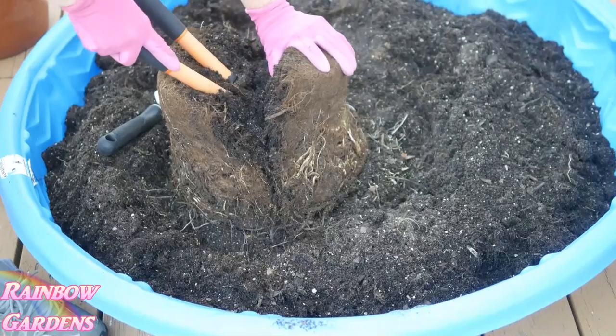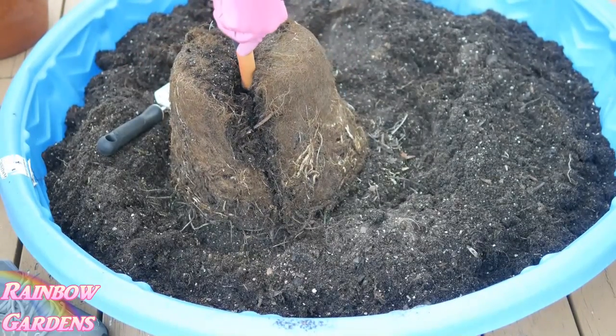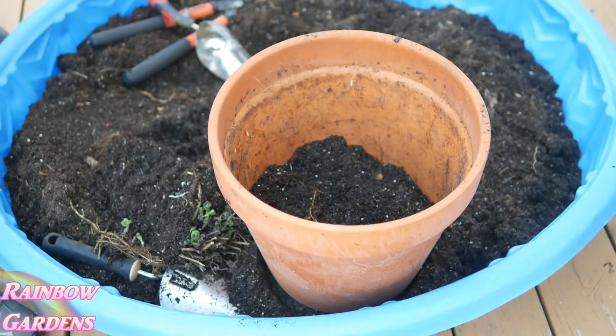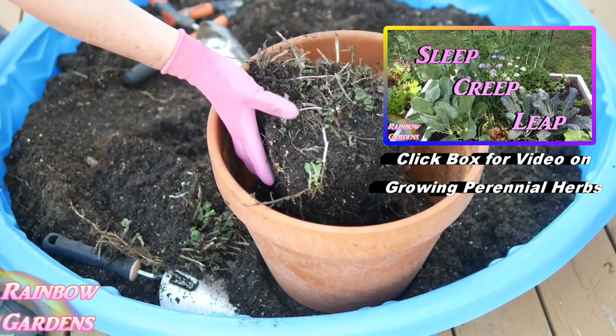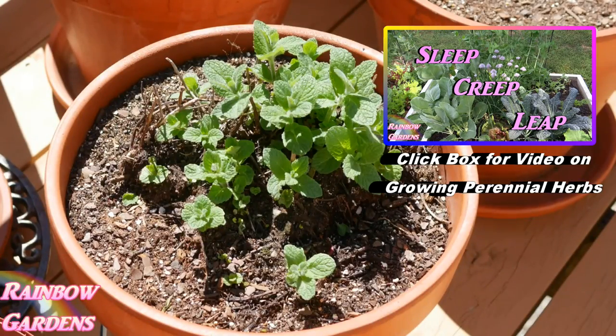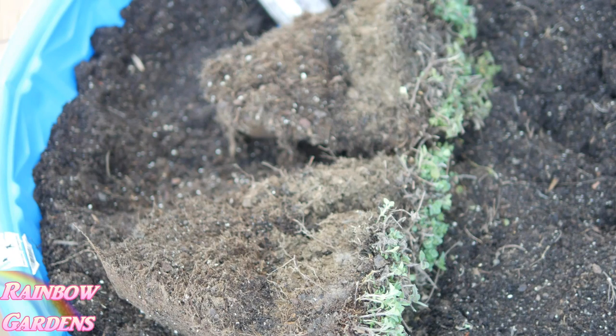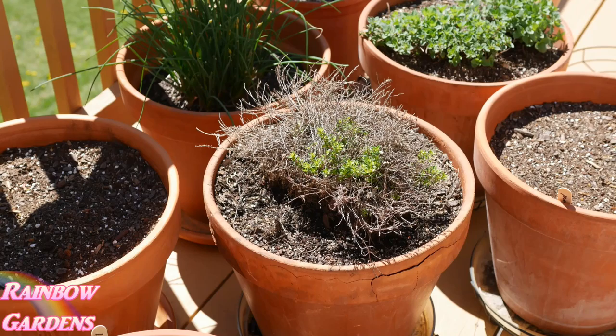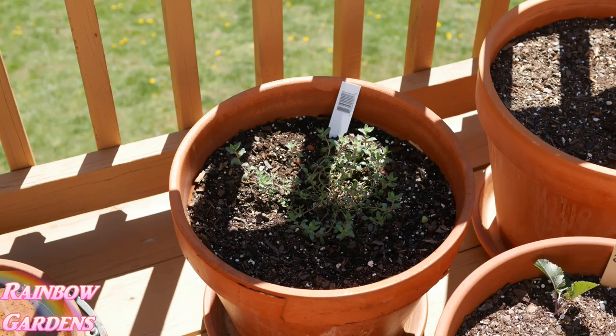Something else I've been putting off for years is dividing my perennial herbs. Right here is my mint plant — I divided it in the middle of March, and right now this morning it looks great. I also divided my Greek oregano and it's doing great too. I put some of the divisions in another garden. I divided my thyme — it's greening up a little bit, we'll see how that comes along.